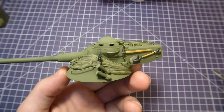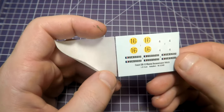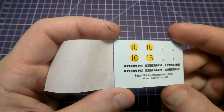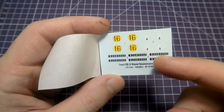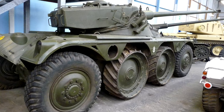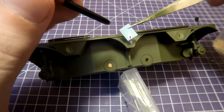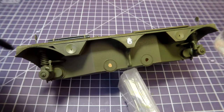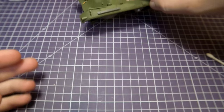So, time for decals. We have only one marking option in this kit, but it belongs to a real prototype. And even more, we can find photos of this prototype. By the way, we're moving to a similar result as we see on these photos. So I prepare decals, prepare the places where they have to be located, fix them with special liquids and move on to the next steps.